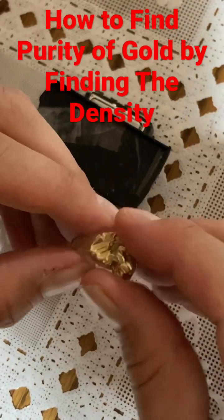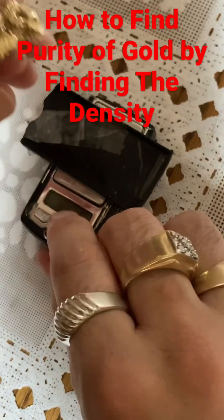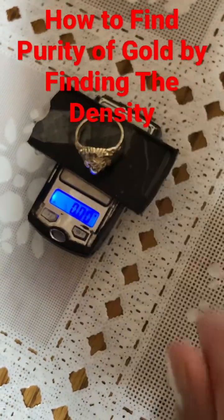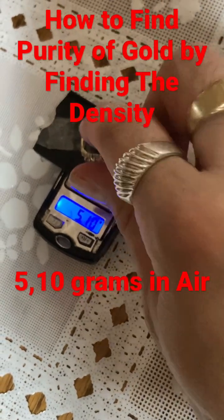Here we have a ring and we're going to find the density. First we're going to turn on the scale and see what it weighs in air. It weighs 5.10 grams in air.